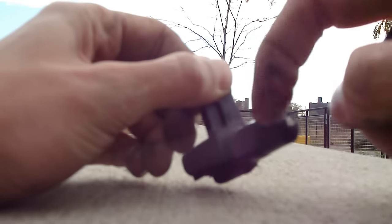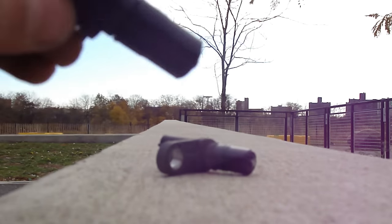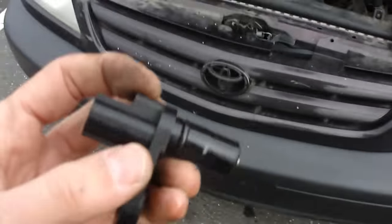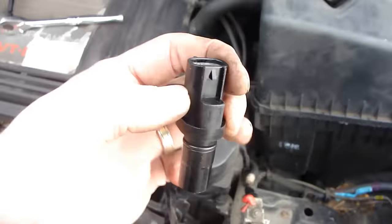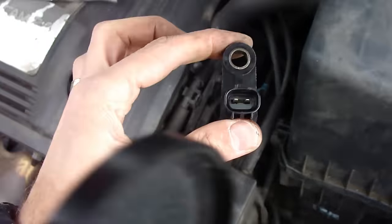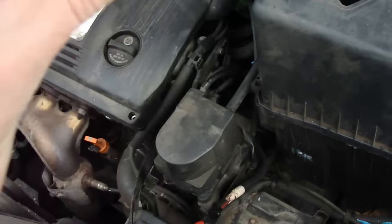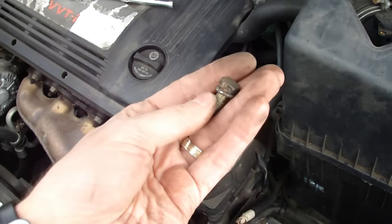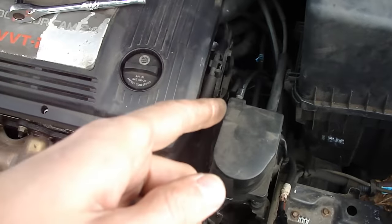This is how we'll do this. Now just put it back in the spot. Once you've placed the sensor in, take the nut and screw it back in, just the way you did taking it out. After this, plug the electric connector back in.